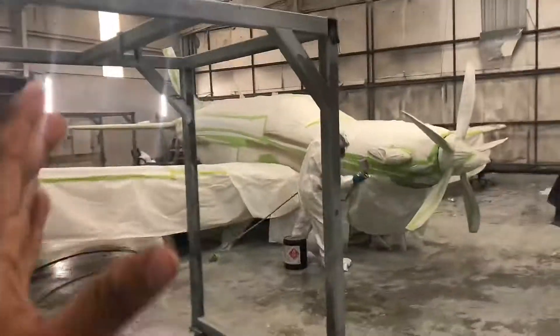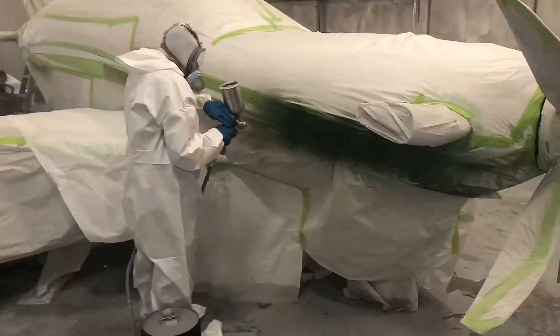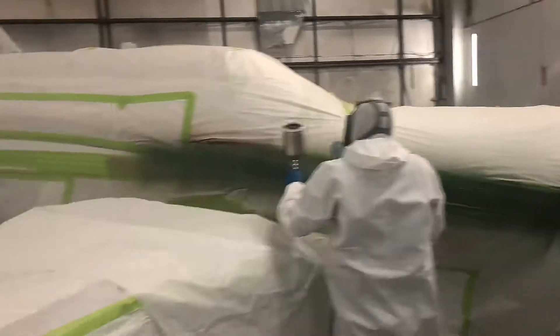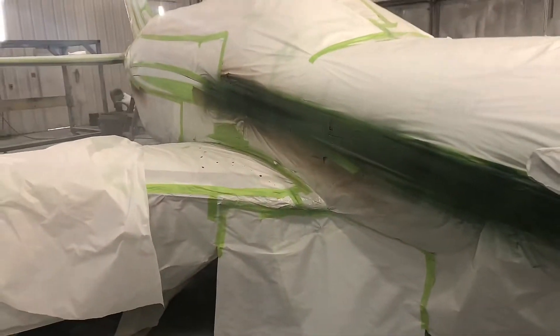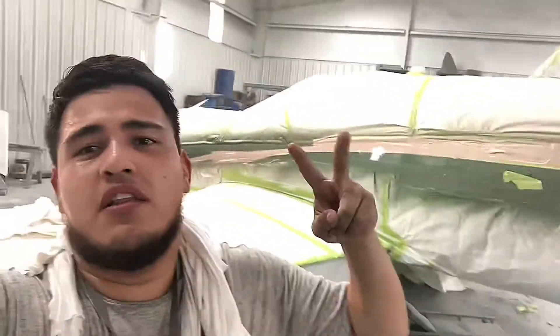We still have not sprayed clear coat yet, so we're basically gonna spray the other color and then spray clear coat. We did finally get done spraying the other color — now we're gonna be spraying the dark green. Once we're done with that, we're gonna go ahead and unmask it. I'll show y'all that in another video; right now I'm gonna go ahead and show y'all us literally just painting the stripes.